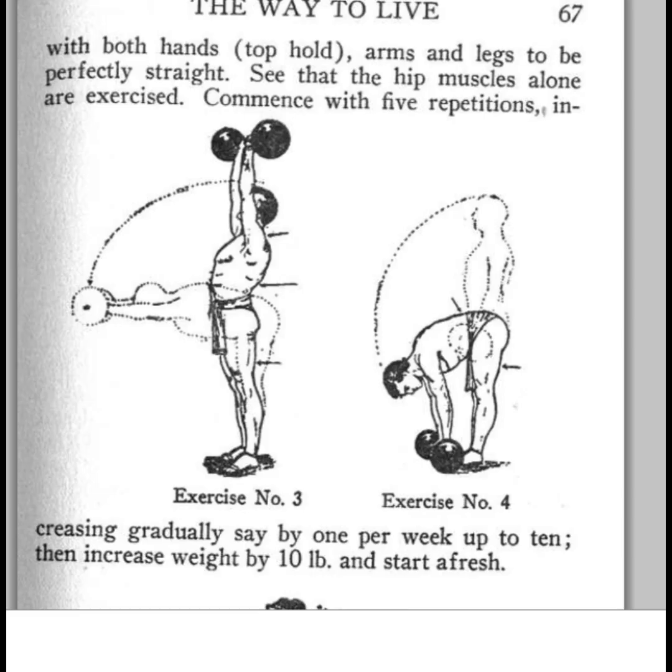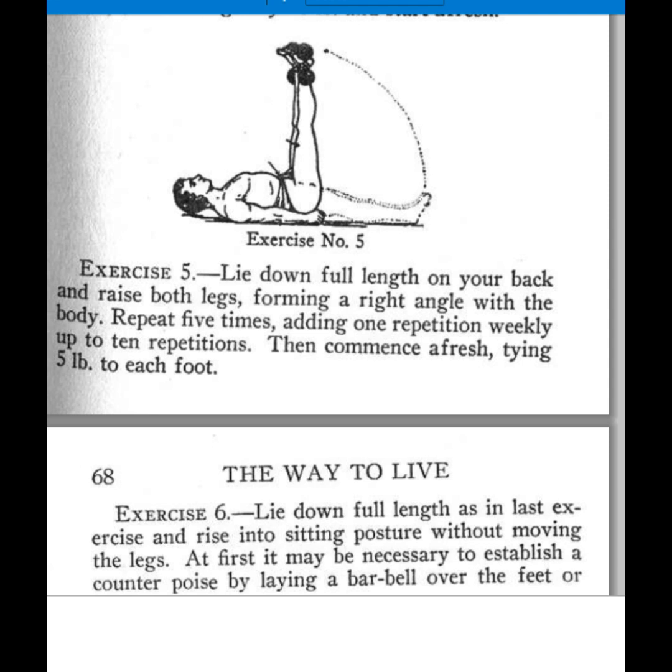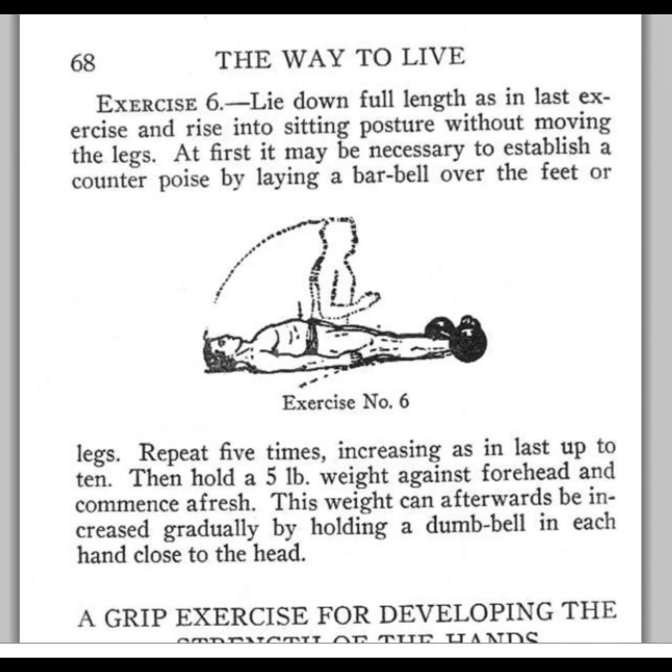For leg exercises, they had iron boots back then, so you just lay on the floor and lift your legs up one at a time. He describes doing around 10 reps. Then just a sit-up with a barbell across your feet — nothing earth-shattering.